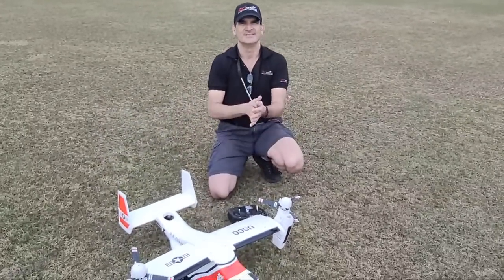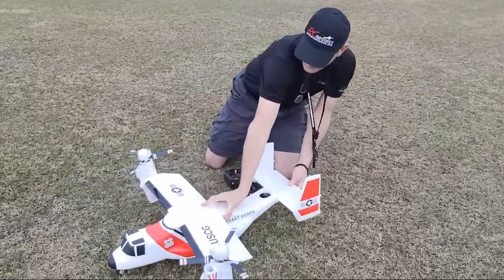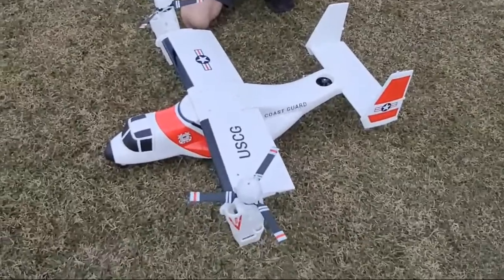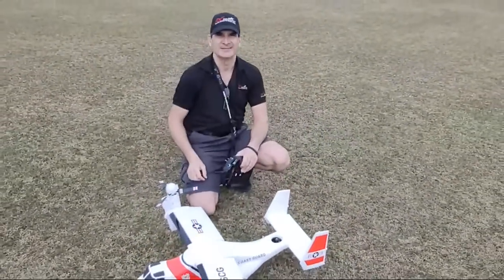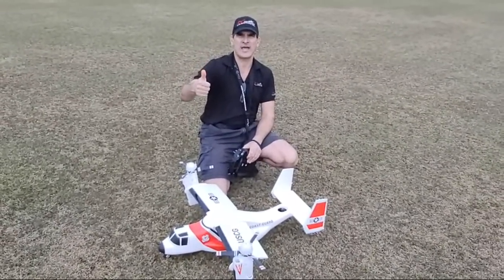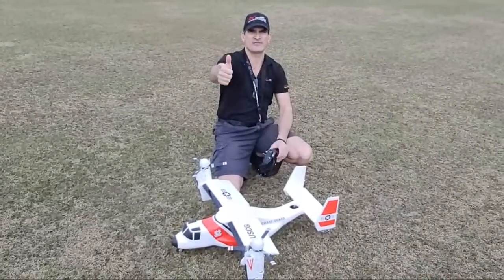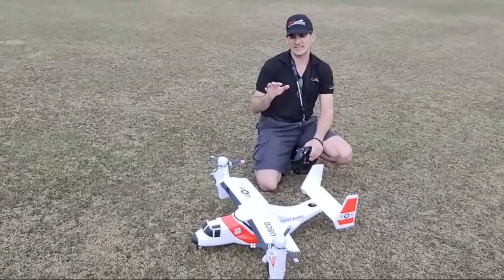How many people are watching? 61. Which controls forward flight? Well here's what it is — this is only five channels. Can you get a little closer? Can you hear me okay everybody? Give me a thumbs up if you can hear me. Yep, two thumbs up, okay good.